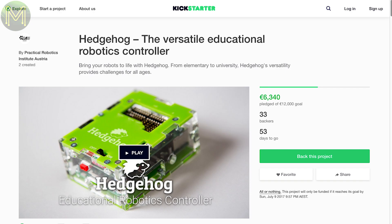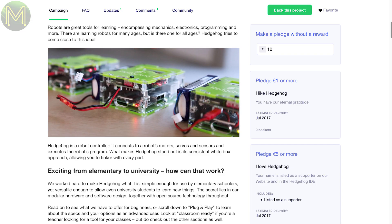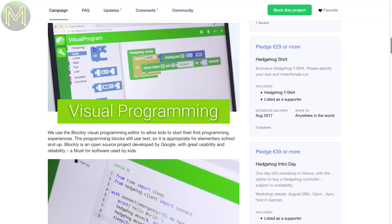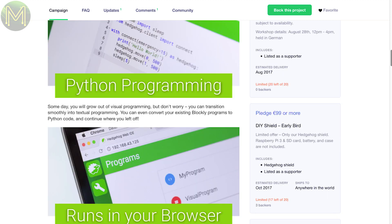The Hedgehog is another product aimed at STEM education for robotics. Based on the Pi 3 with an STM32 MCU, servo, stepper, and DC motor drivers, and all the software pre-installed on an SD card, giving you programming options in either Blockly, JavaScript, C, or plain old Python.